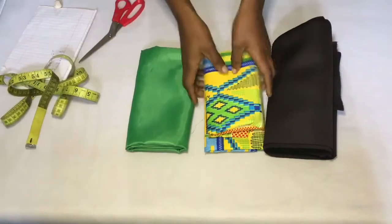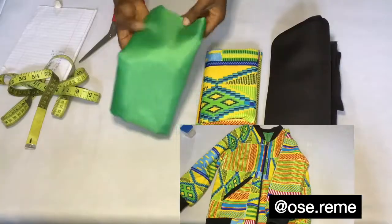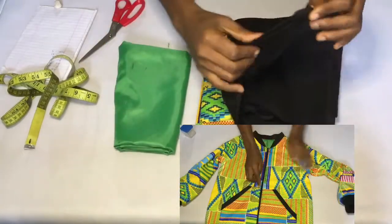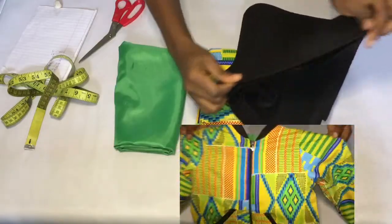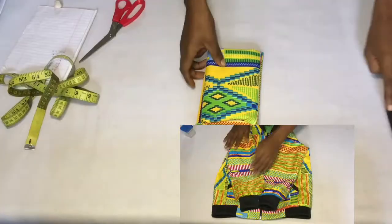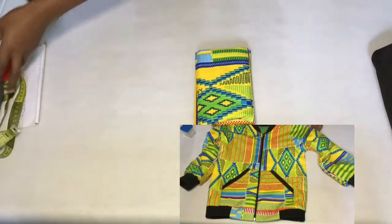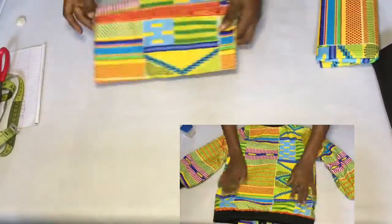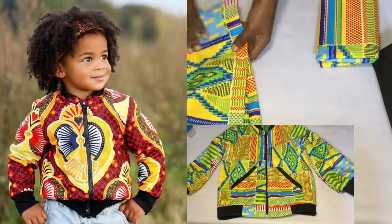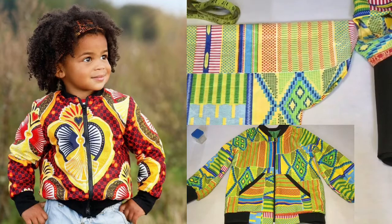Hi guys, welcome back to the channel. My name is Osereme and in this video I'm going to be making a bomber jacket. I'll be using a lining piece, my actual fabric, and a stretchy material - I'm using black scuba for that. The inspiration for this project was a really cute bomber jacket I saw on a kid, and I immediately thought I should make something like this for my younger brother.